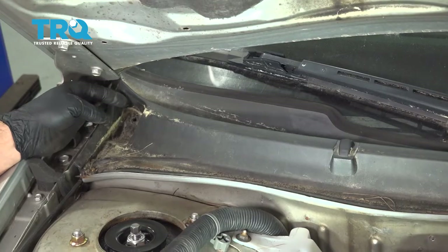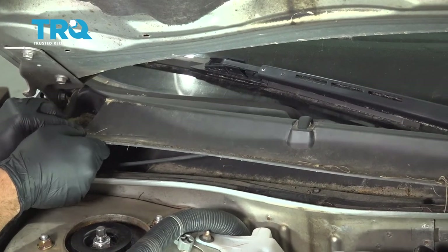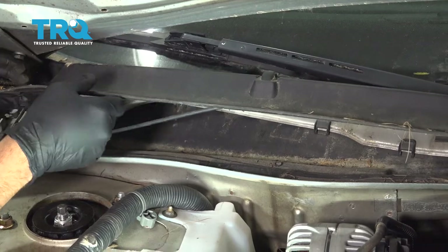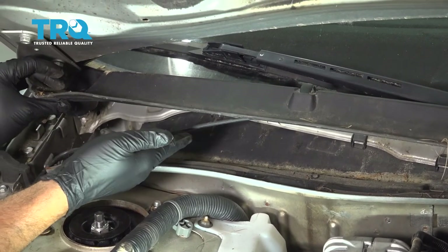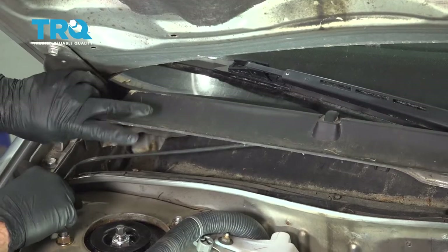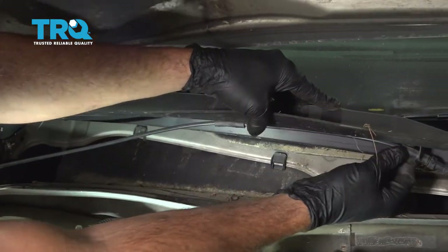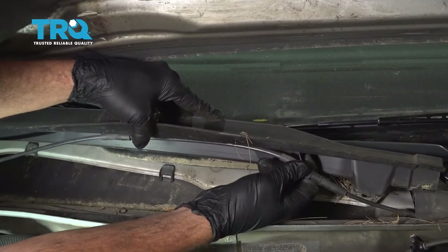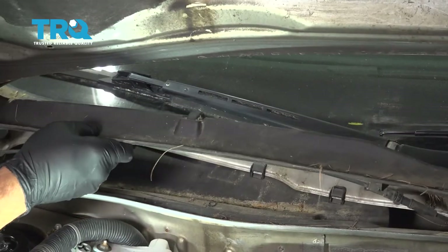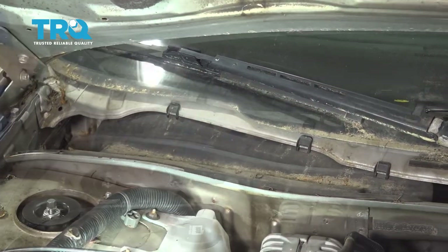With the buttons removed, go ahead and grab this cover here and pull it up and out. Now as we're lifting this up, you're going to have your windshield washer hose here — gently tug that up, come across to this side here, and go ahead and pop this out. Then pull this out and just set that over here.